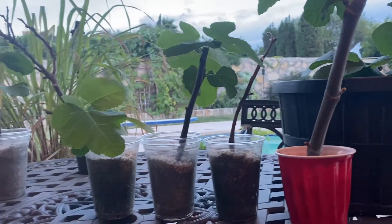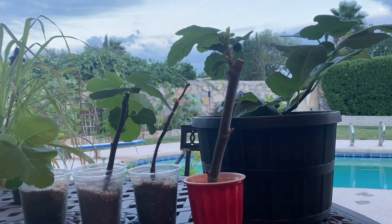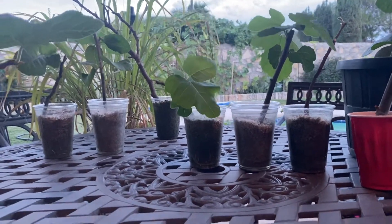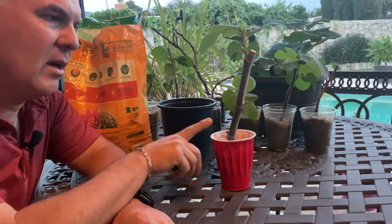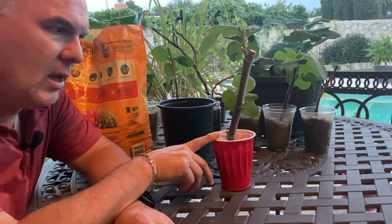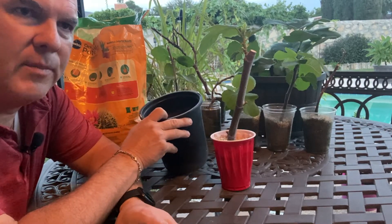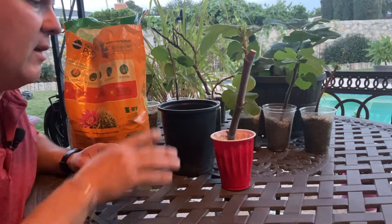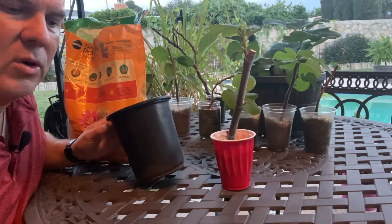We're going to go ahead and pot these up. I'm going to show you how we do that with one of them, and you'll get an idea of how you can develop your own fig tree from cuttings. So I'm going to take this propagated cutting that we did several months ago, take it out of this cup, and transplant it into a larger vessel. Now, one thing about potting mix — you know how there are holes in the bottom of pots and the dirt can fall through?